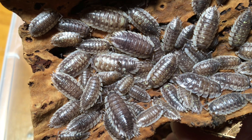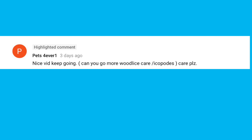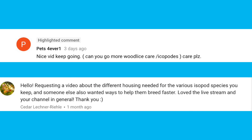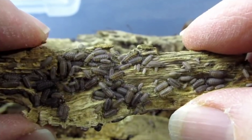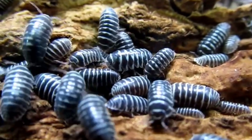Hello everyone, Russ of AquariumX here. Today I'm going to talk about isopods and how to care for them. We've had several requests lately, including this one from Pets4Ever1 and this one from Cedar Lechner Riley, about isopod care and feeding, housing for the different types of isopods, and how to increase production. So that's what we're going to talk about today.